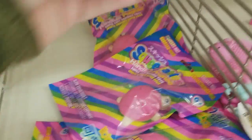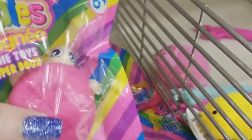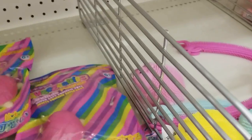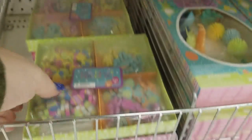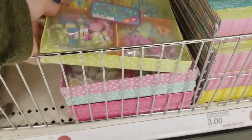We have squishables — like in a turtle, that's all they have here. And here are some Easter erasers — oh my gosh, 200 erasers for $3!